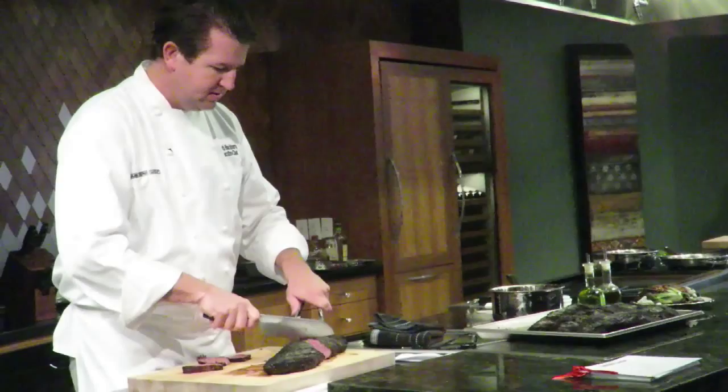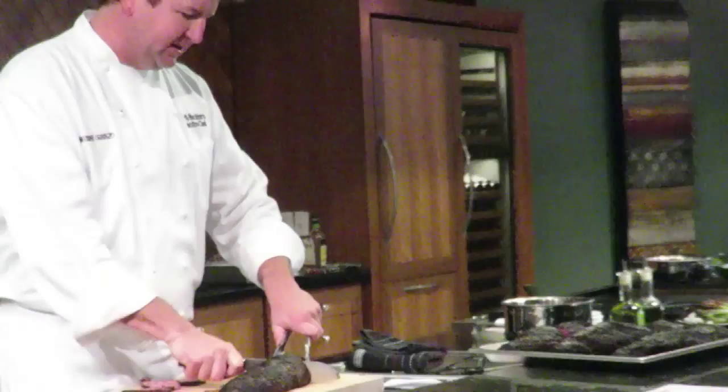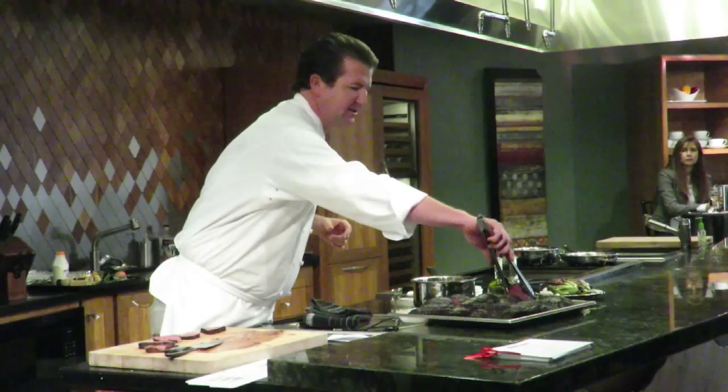Even though the size is dramatically different for each of these, I only need to probe one of them. This is enough for all of y'all — about 40 to 45 folks — as well as our staff, leftovers, and everything else. So there's quite a huge volume in that little steam oven. That little steam oven is the largest steam oven available on the market. You cannot buy a larger steam oven than that one.